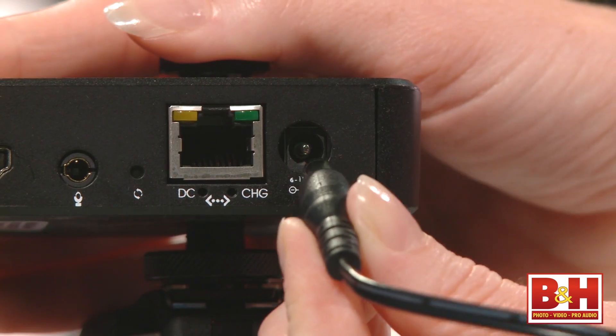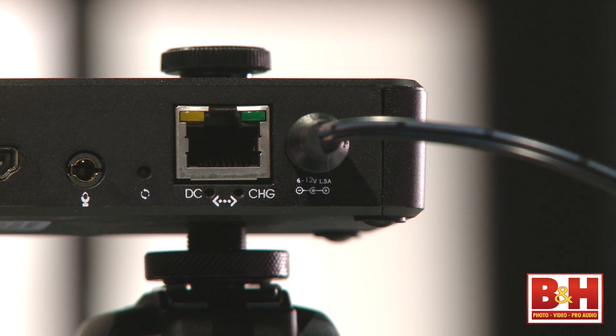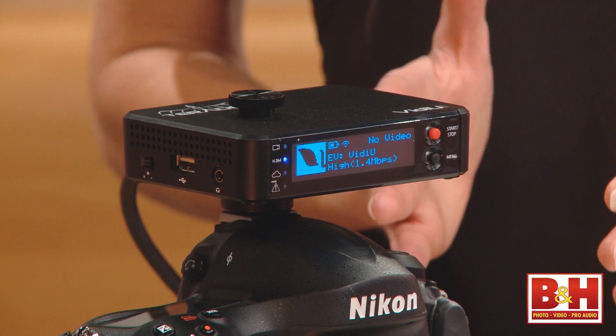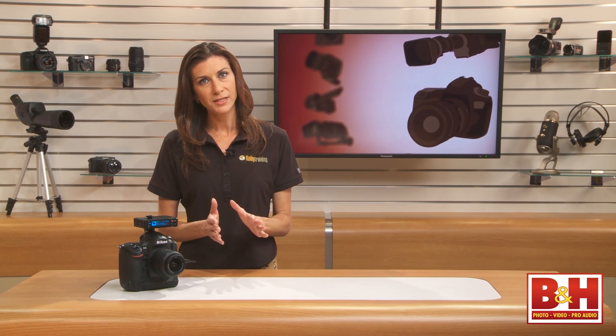Otherwise, it comes with a DC charger that, if plugged into a power source, could run as long as you need it to. What's nice about the Video is the device's ability to stream live to several different live streaming service providers — some of the other devices out there will only stream to one or two.